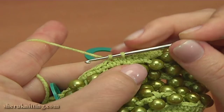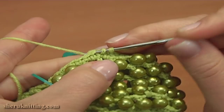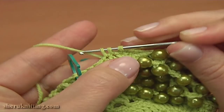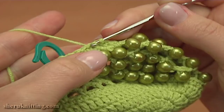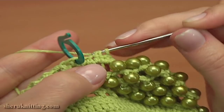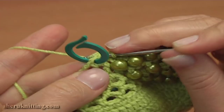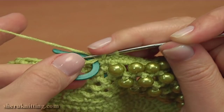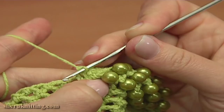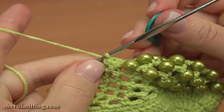Single crochet 2 together, and single crochet into the next stitch. Single crochet 2 together. Single crochet 2 together. Single crochet 2 together, then single crochet 2 together — yarn over and pull through 3. Pull up a loop through the next stitch, then remove the stitch marker and pull up a loop through the stitch that was with the marker — we have 3 loops. Yarn over and pull through 3. Into this decrease stitch we've just made, insert the stitch marker.